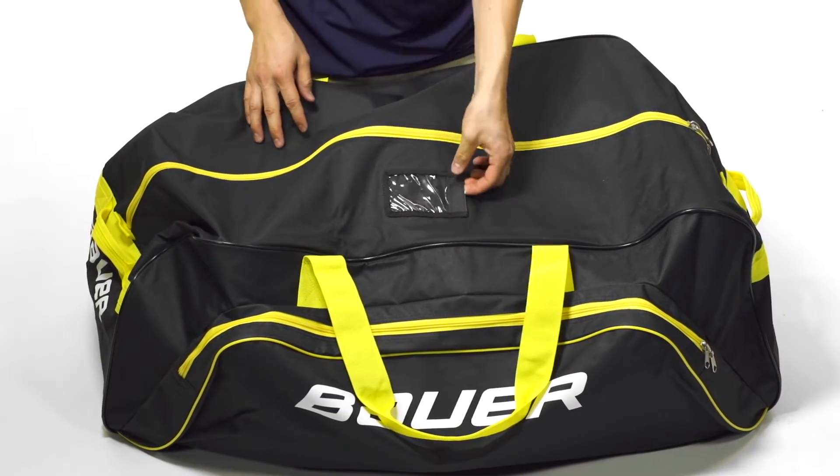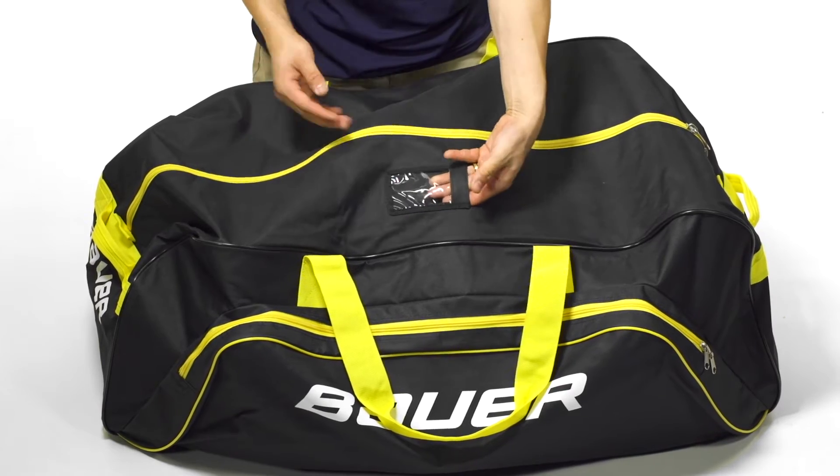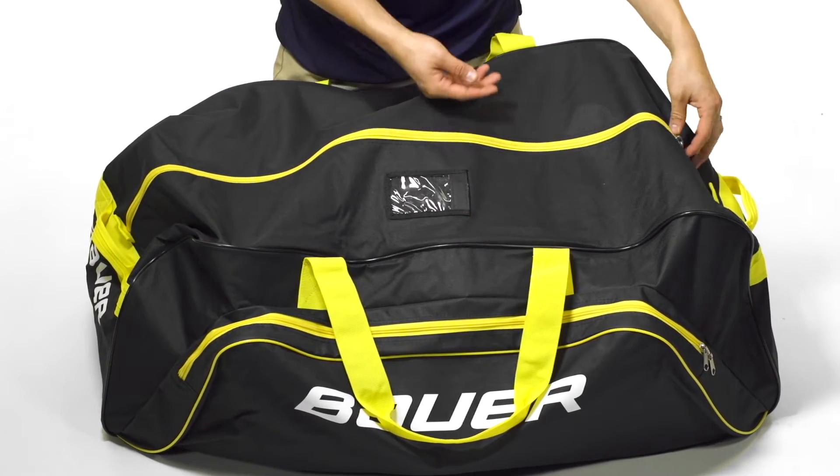On top we're going to see a Velcroed ID window. You can slide your name, your number, and ID — something in there to help identify your bag.